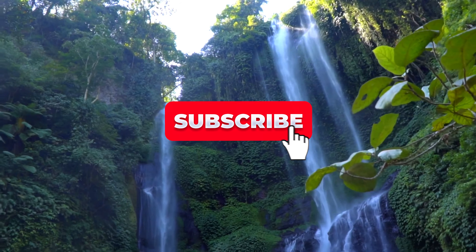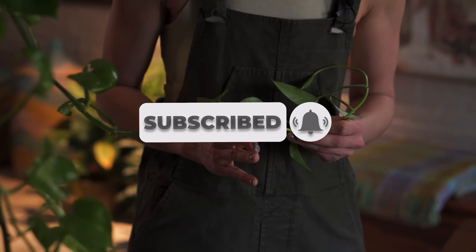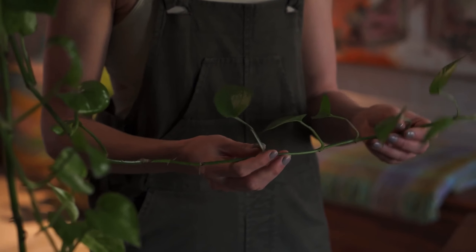Native to the tropical regions of Southeast Asia, pothos plants belong to the Araceae family. These stunning plants have captured the hearts of both indoor gardeners and aquarium enthusiasts worldwide.